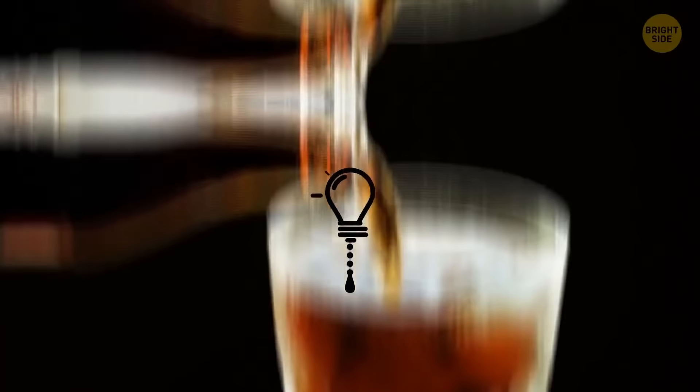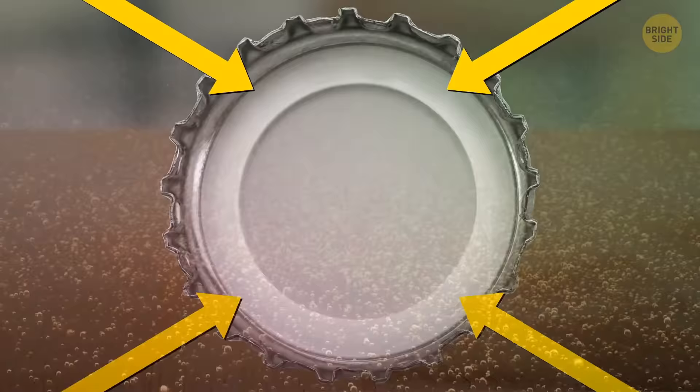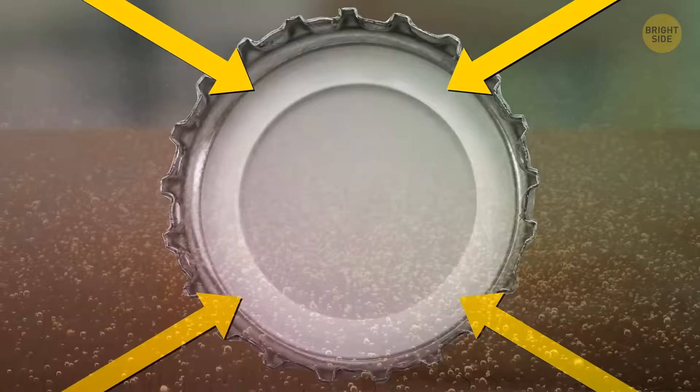If you prefer your soda in a bottle, check out the little plastic disc in the cap. It's there to keep the gases in your carbonated drink — without it, you'd just have syrupy brown water.